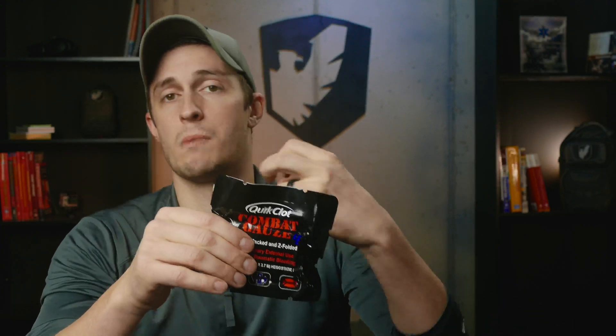That is what it looks like when it comes out of the package. Now, this package is vacuum sealed, so it's much thinner in packaging. It also has these little tabs all the way around it, so it doesn't matter which corner you grab to tear. When you need this and your hands may be bloody, you grab it, you tear, and it's going to open at any one of these corners. Then you'll have that gauze in there.